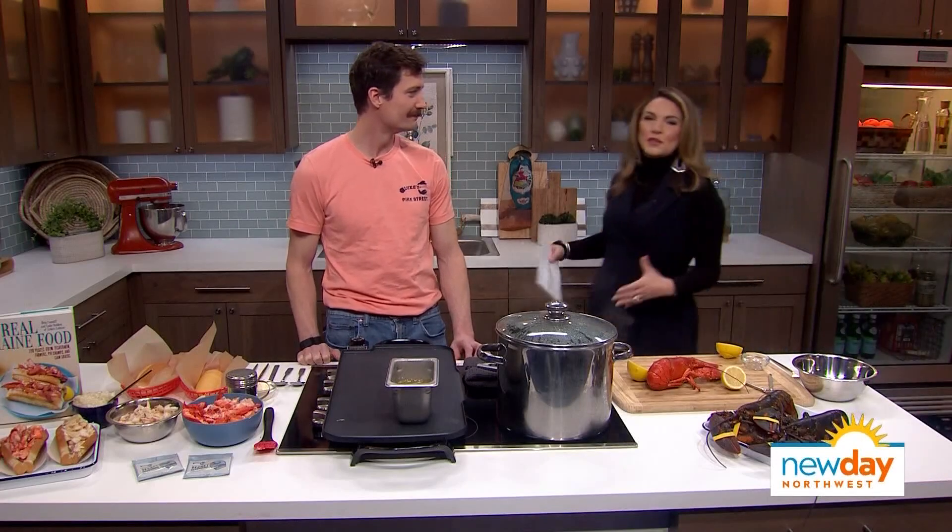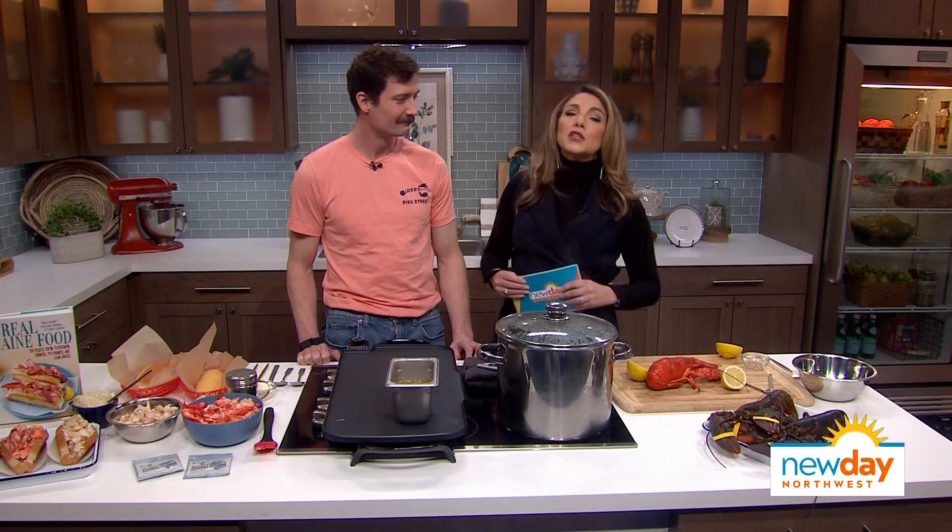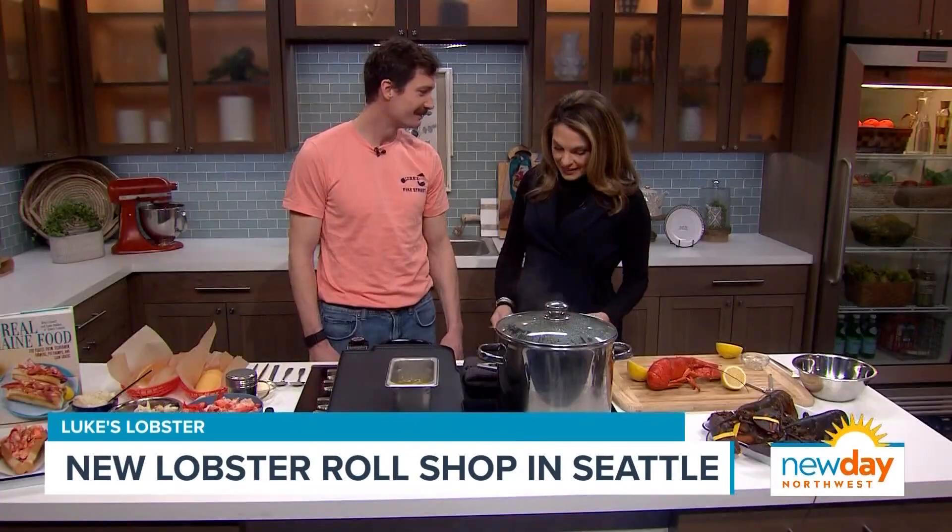This morning I am joined by Luke Holden who just opened Seattle's newest lobster roll shop, and of course it's called Luke's Lobster. Luke himself is here this morning to tell us all about it. Welcome to New Day Northwest, my friend. Thanks for having me. We are delighted to talk about it.